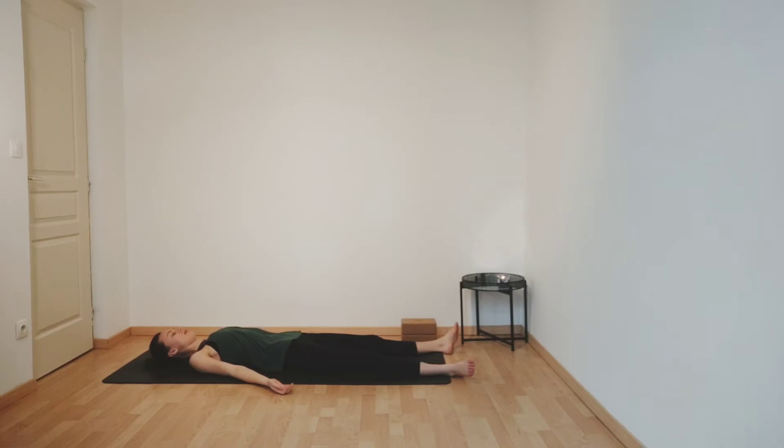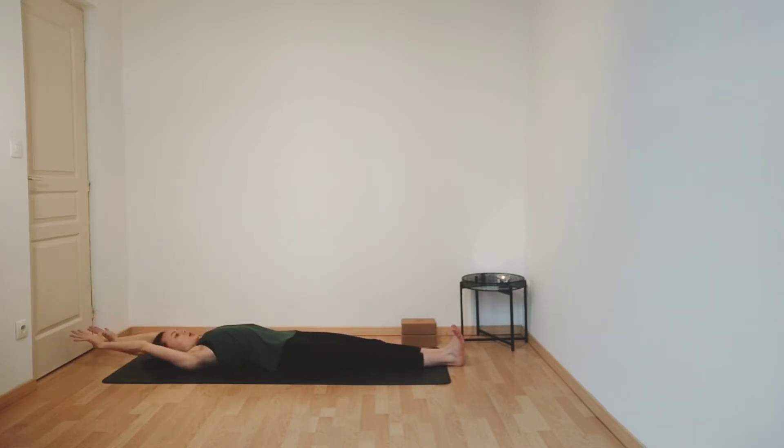Taking one more deep breath. Exhale, gently open your eyes, slide your feet and your legs together. Flex your feet and reach your arms up and over your head, giving your body a nice long stretch. Stretching your fingers and hands, pointing your toes, lifting your chest and then lengthening your spine, pressing your lower back down into the floor, engaging your core slightly.